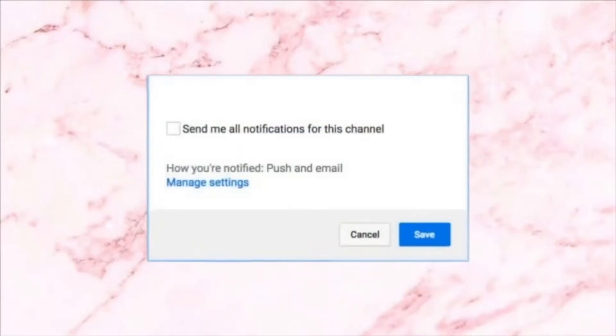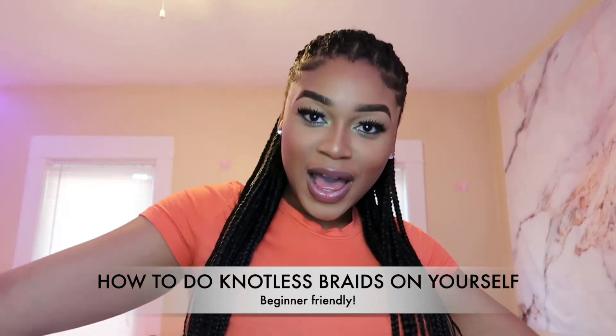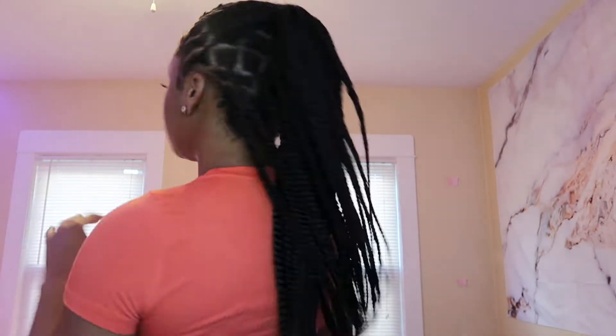Welcome back to my channel, my name is Bianca Coley, and for those of you that are new, welcome. Today I'm going to be showing you guys how to achieve knotless braids by yourself. Yes, by yourself — I did this all by myself, no help. I decided to drop a video for my girls and teach you guys how you can achieve this hairstyle.